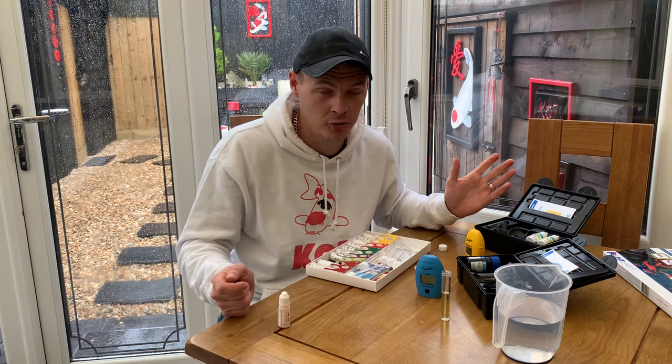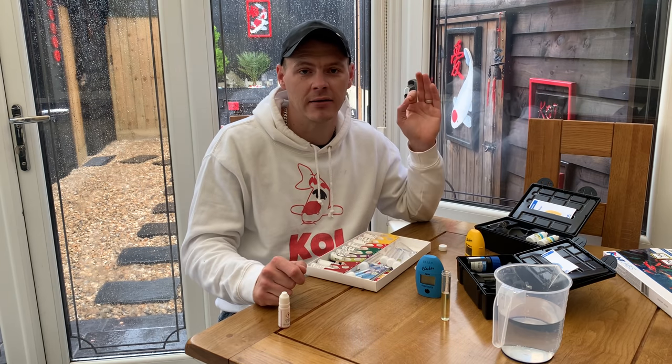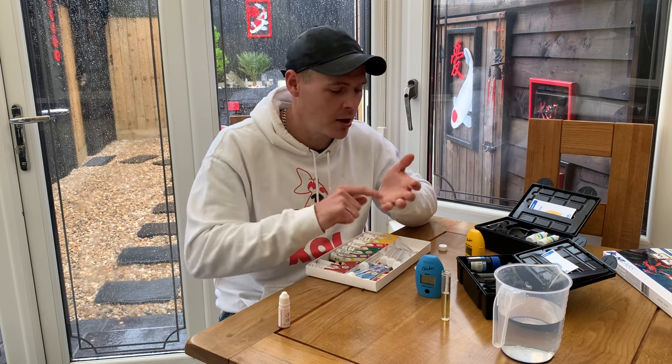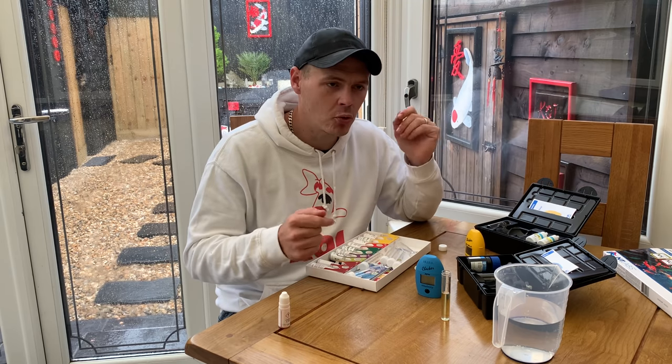When you think you've got parasites, nine times out of ten it's not parasite-related — nine times out of ten it's water quality issues, especially with a new pond. It's so important that you get your water quality right. It takes a long period of time — for me this pond is going to take a long time before I'm comfortable enough to be putting in big amounts of food.